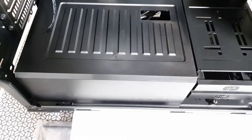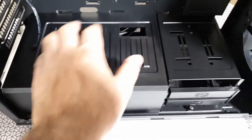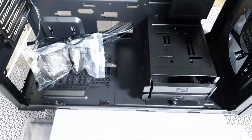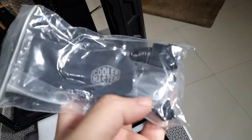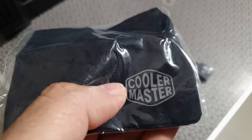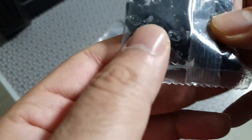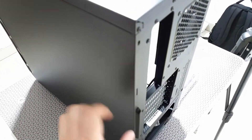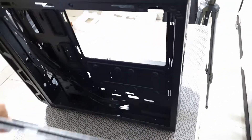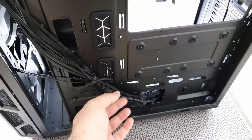Taking off the shroud, you'll see that all the accessories you need to build your PC are inside it — there's a cleaning cloth, an RGB controller for the LEDs, some extension cables, and tons of screws. There are also provisions for two SSDs at the back plate.